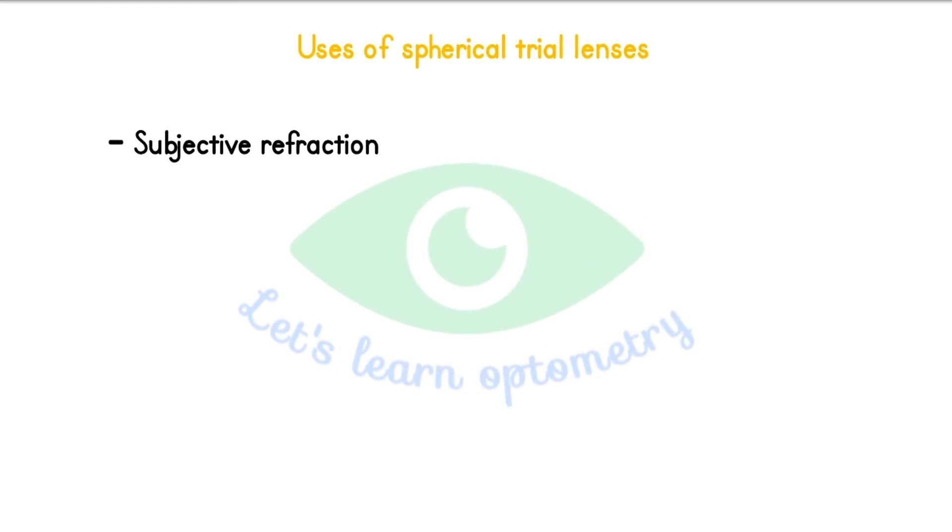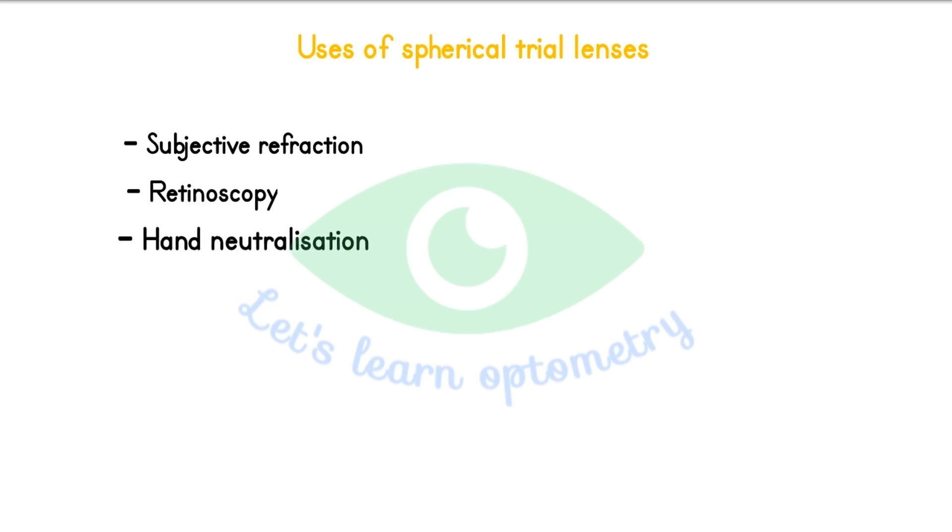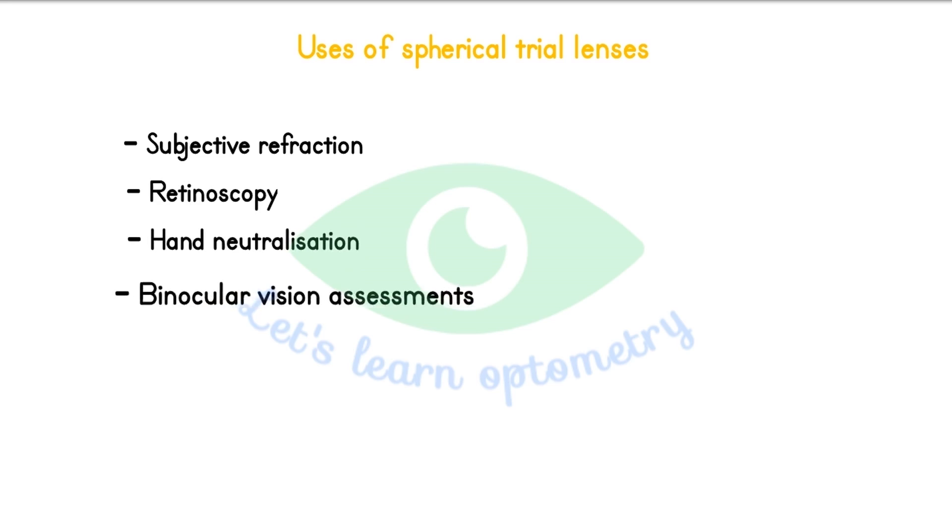Uses of spherical trial lenses: it is used for subjective refraction, used in retinoscopy, used for hand neutralization of spectacles, and used in binocular vision assessments.